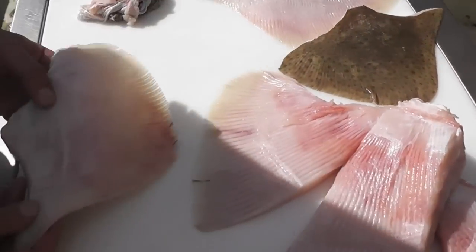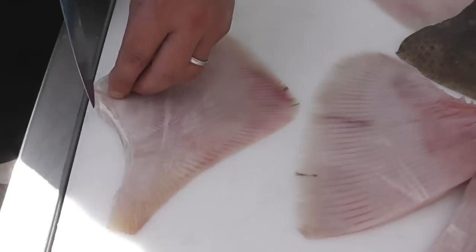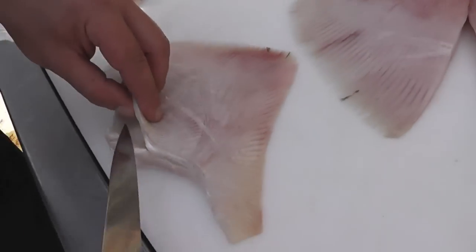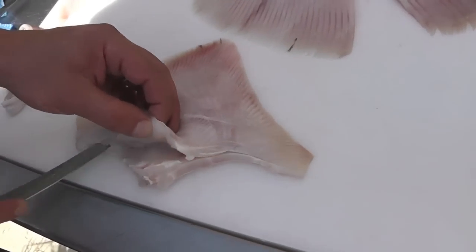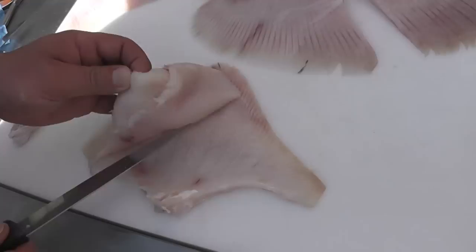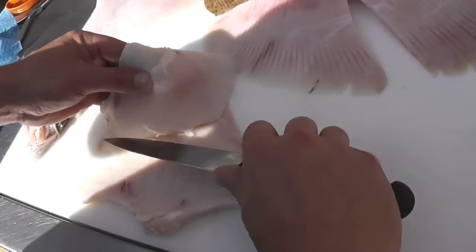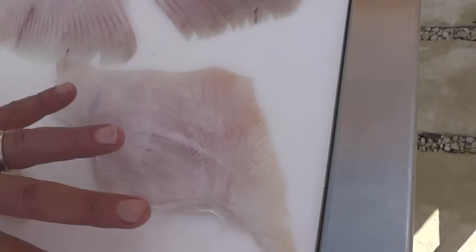Now we're going to work on a wing that I've already skinned, and we're going to show you how to remove the two fillets from either side of the fish. The knuckle is at the front and you just cut down behind the knuckle with your knife. Then lie the blade on its side and follow it along the cartilage very carefully with the tip of your blade. You can see the blade working down the cartilage, and we're going to remove the first fillet very carefully. It gets very thin down towards the edge of the wing, so just run your knife down, and there is the first fillet off the skate wing — lovely presentation.